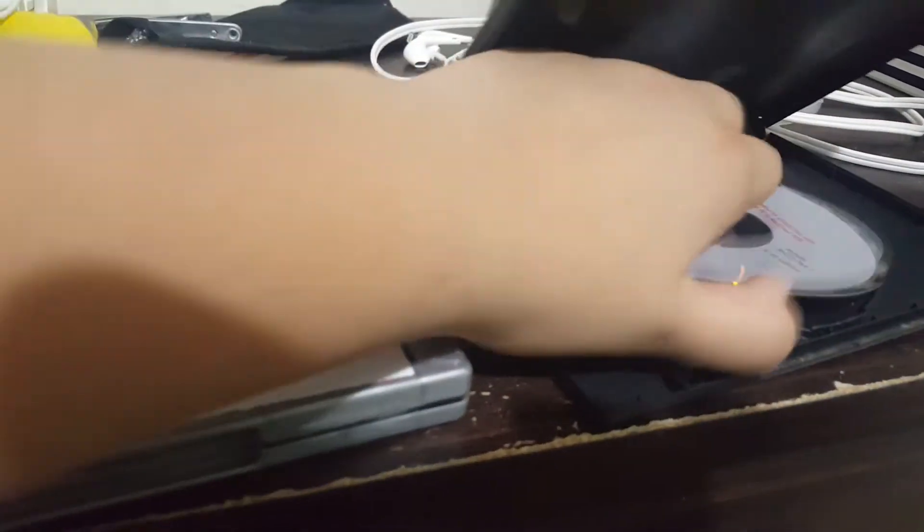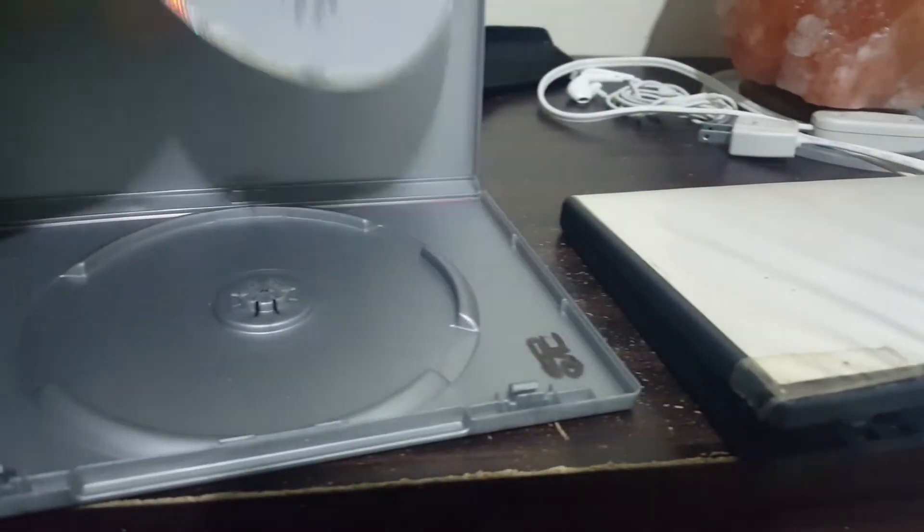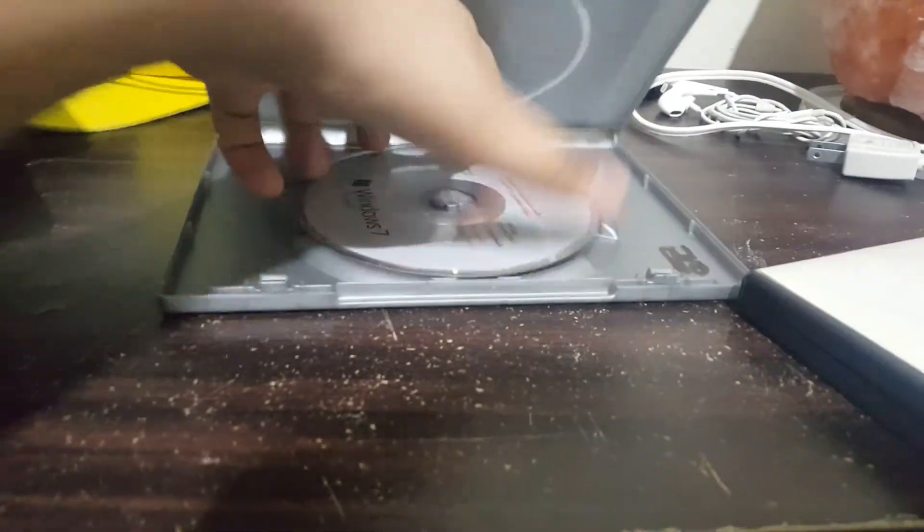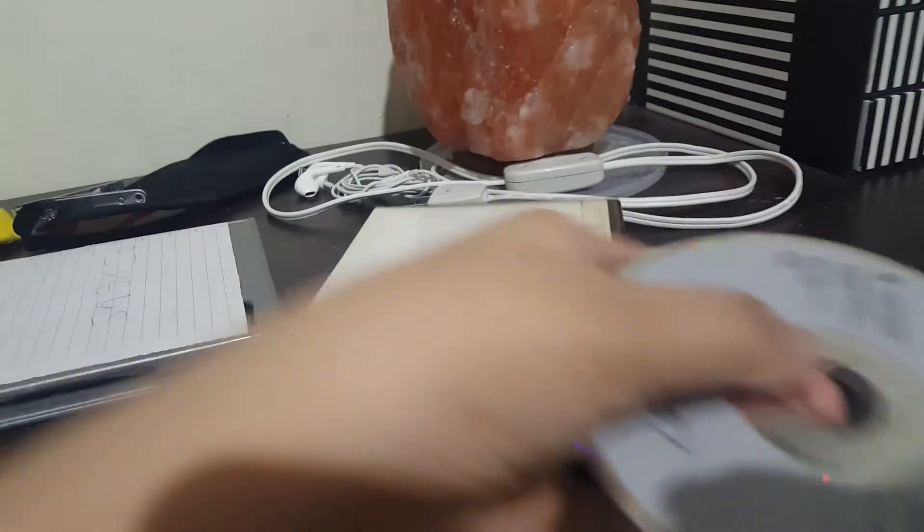And finally we have a PC game — a random one. PC games do not work in a CD player.